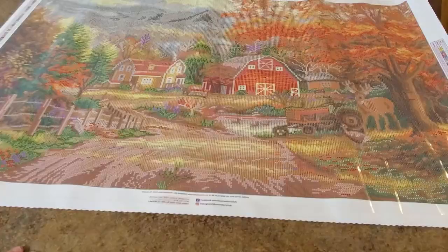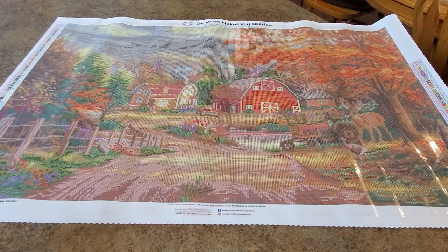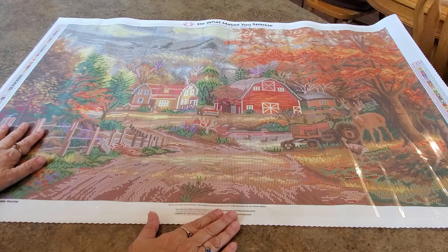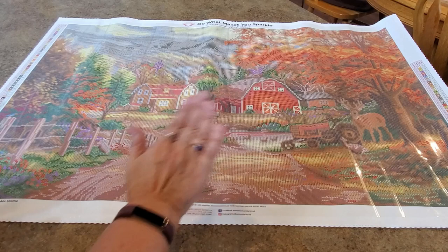Let's zoom out just a little tiny bit to get the whole thing. Look — it's not even so big that I have to zoom way out. I like the size. It's a little bit larger than the 50s by 70s — 51 by 71 is a common size, and this is a little bit bigger in both directions. I like it.